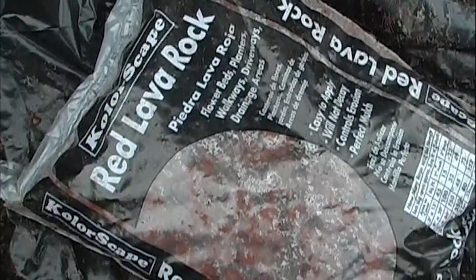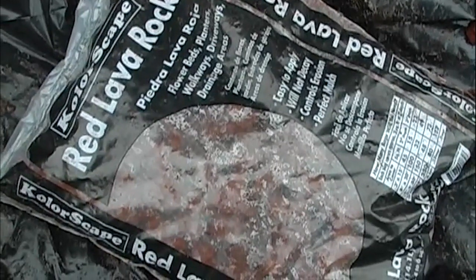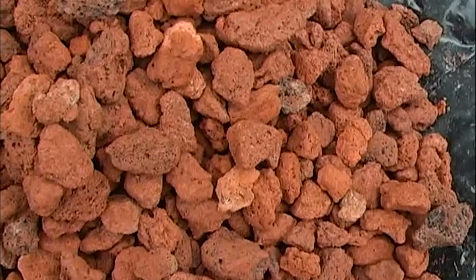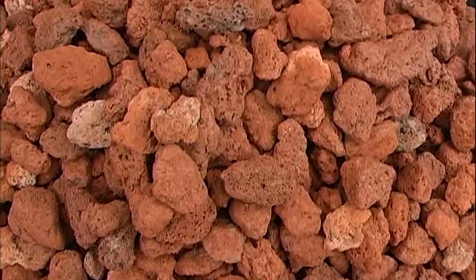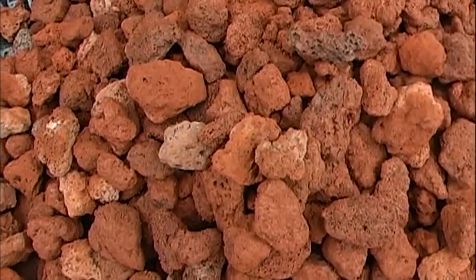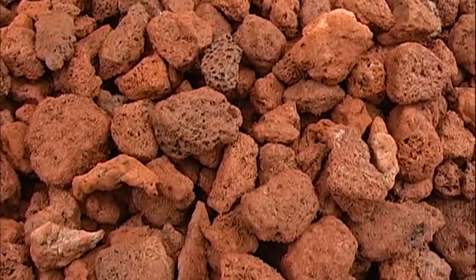As a bio-filter media, lava rock is very cheap and is among the best options we have. It's earthy and natural, which agrees well with our fish and with beneficial filter bacteria — consider what makes a natural mud pond tick. Lava rock is also lightweight and has a tremendous amount of surface area: pores, nooks, and crannies galore.